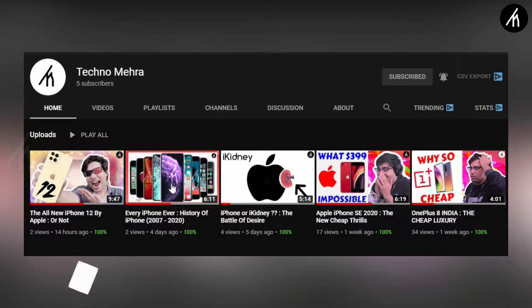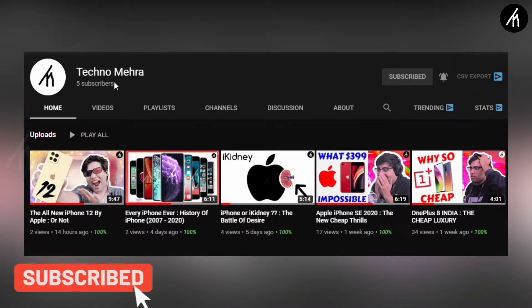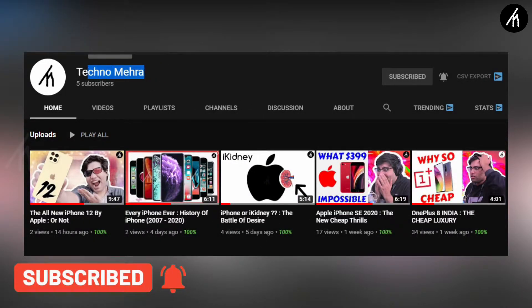If you like Tekken stuff then do check out our new channel Teknumera, link on the screen and description box below.